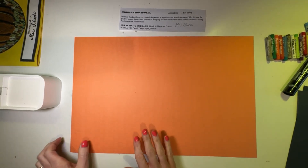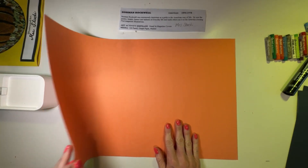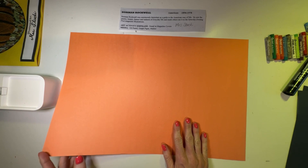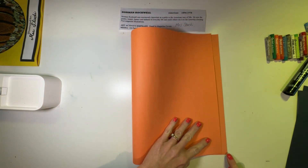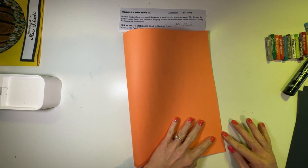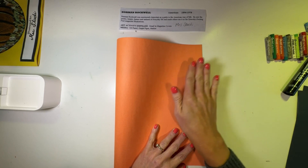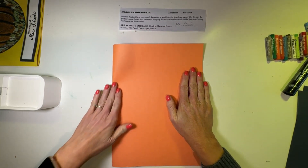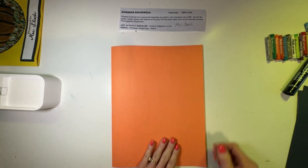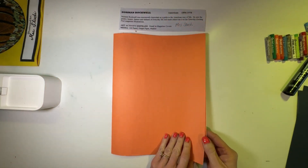Now let's take the edge of our paper on the left and we're going to fold it over so that the corners on the left come over and match the corners on the right. When they match up, make sure they're matching at the top as well. Hold it, then smooth the paper and crease it up and down. Then we can open it and we've got our little Saturday Evening Post magazine.